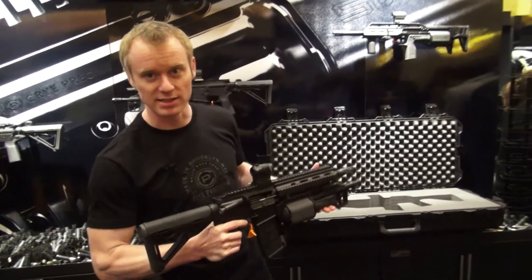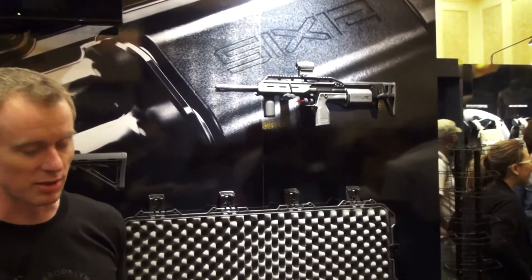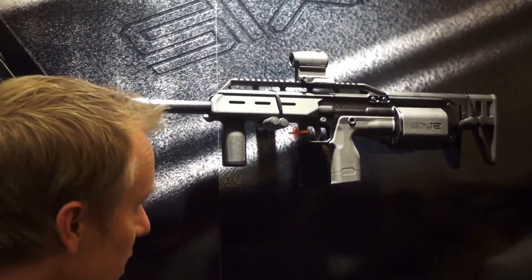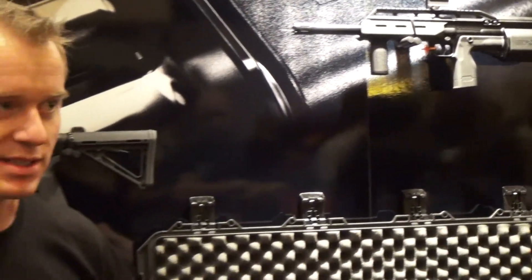Over my shoulder here there's a standalone system — it's a chassis. The same system you can buy like that. It's a 22-inch barrel and you can remove it out of that system, place it on your AR-15 or your other Picatinny bottom rail system firearm.